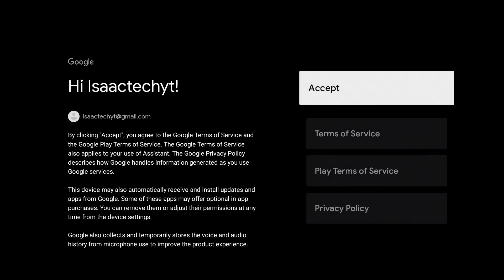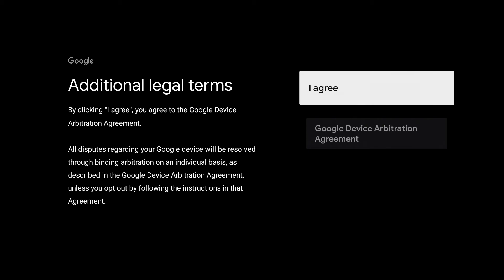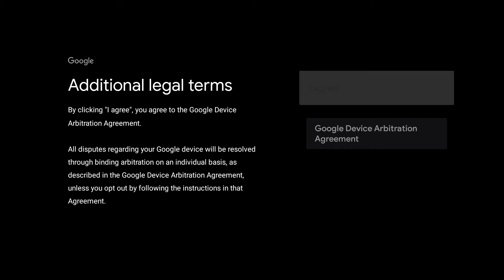Next on your screen, you will see some terms of service and we will accept. Then we'll see some more additional legal terms and we will agree to those also.